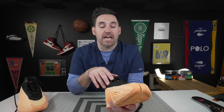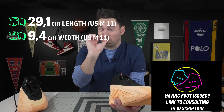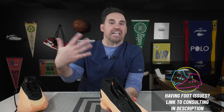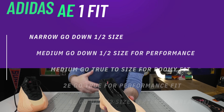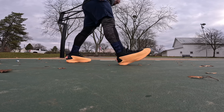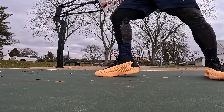Looking at the fit profile, the AE1s are pretty wide in the midfoot — about 9.4 centimeters across where you'd have a bunion or tailor's bunion — and they are just a hair long. For a narrow foot you can honestly go down a half size for the weight reduction since they break in pretty easily. A medium foot can go true to size for performance, or down a half size for weight reduction with a slight break-in tradeoff. A 2E I'd go true to size; a 4E I wouldn't go up more than a half size because of the weight.